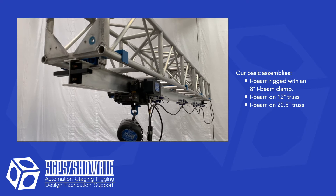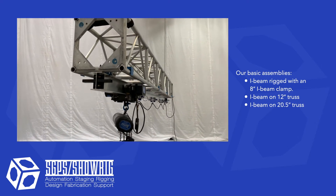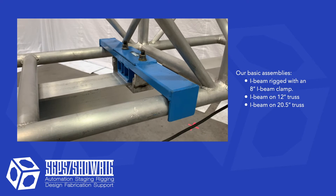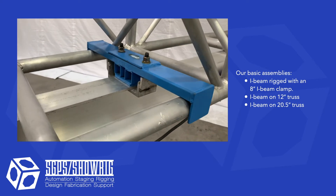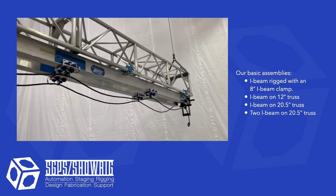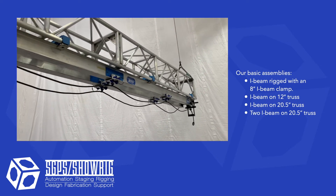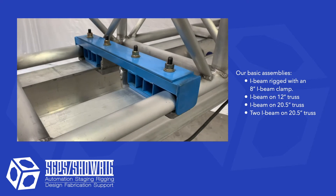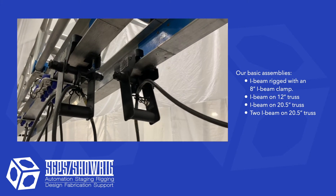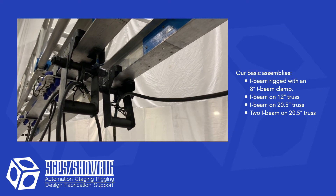iBeam on 20 and a half inch truss using 20 and a half inch truss adapters gives you a little bit more capacity than the 12 inch truss, or larger distance between your hang points. Two iBeams on 20 and a half inch truss using double iBeam to 20 and a half inch truss adapters is useful when you have lighting instruments on their own trolleys that need to track past each other.